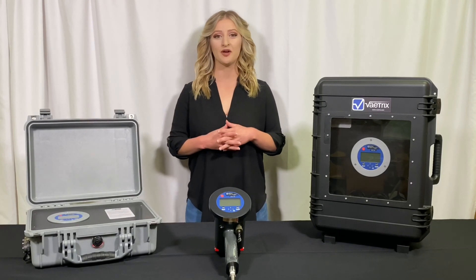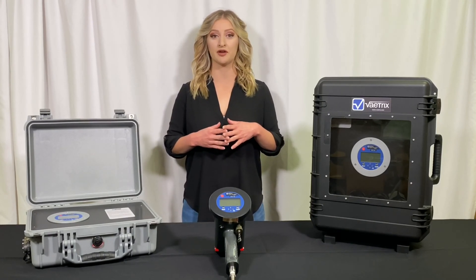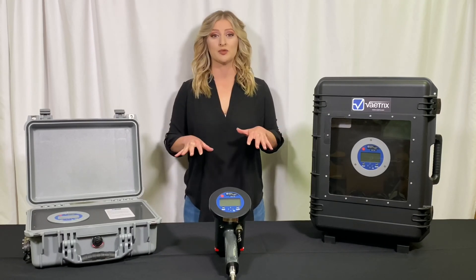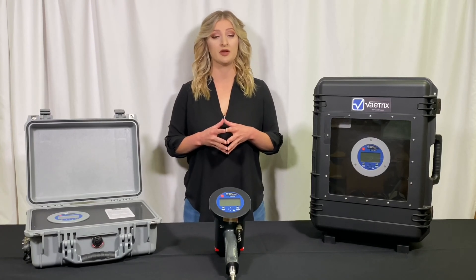Hi, my name is Jessica and I work for Vatrix on the product development team. Today we're going to be introducing three of our newest products in our Hydro Series line. All three products were designed specifically for hydrostatic testing and based on actual customer feedback from the field.